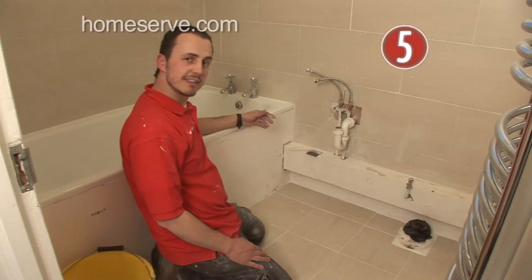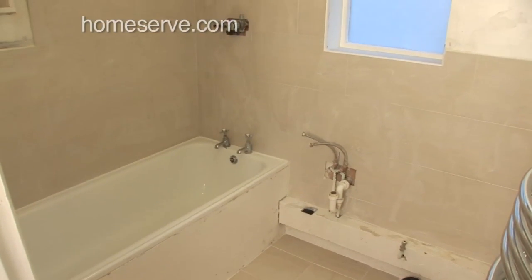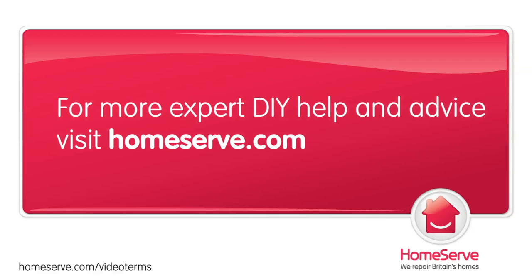What a result! Now you're ready to get going. Or if you prefer, give HomeServe a call and let us take care of it for you.